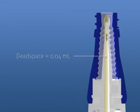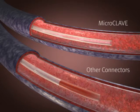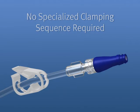The internal dead space of the Microclave is four microliters, which helps to provide the neutral displacement feature. Neutral displacement means the backflow of blood into the catheter upon disconnect is minimized. This feature allows the clinician to use the Microclave without any clamping protocol, which eliminates the risk of error that can occur when using either negative or positive displacement connectors.